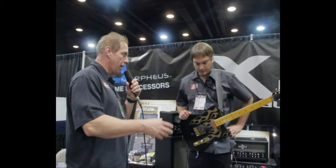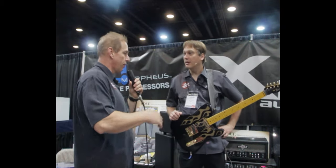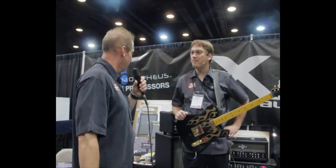Hi, this is Ron at Musician News. We're at the Summer NAMM Nashville 2011. We're at the Bolt and Morpheus booth. Morpheus is their pedal line and the Bolt is their amplifier line. I'm here with Jeremy — tell us a little bit about your products.